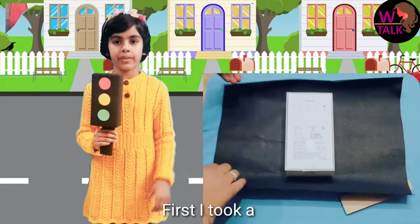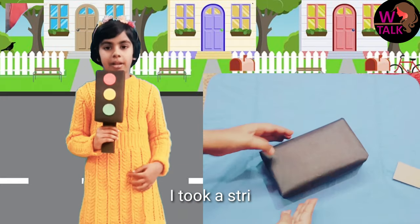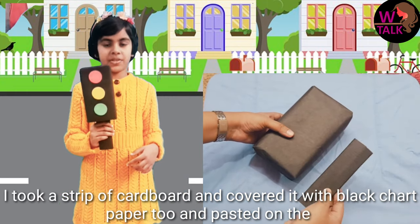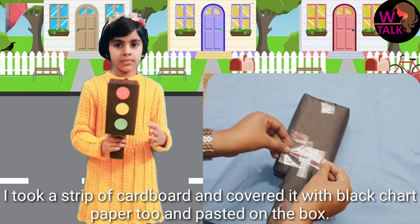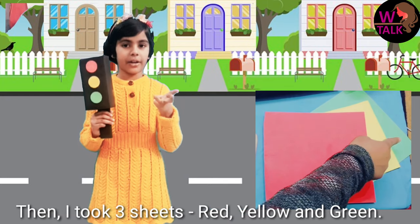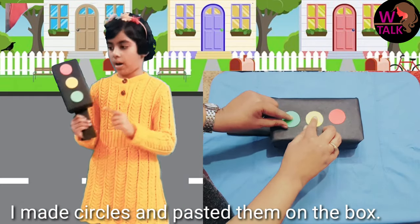First I took a box and then I covered it with black paper. I took a strip of cardboard and covered it with black chart paper too. I placed it on the box. And I took three sheets — red, yellow, and green — and made circles and placed them on the box.